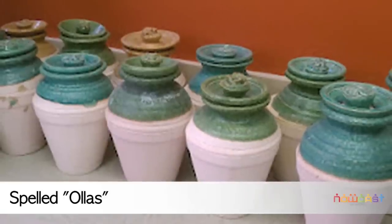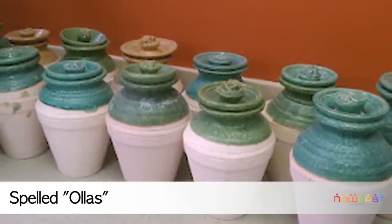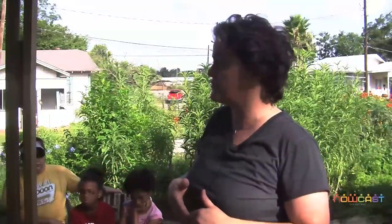Through Greenspaces we got a grant to buy clay, and we have a number of potters in the neighborhood by just pure luck. So we all met one weekend and made all the oyas. We've been using them in our plots now for two years. It was a lifesaver in our first year - last year was the worst drought on record - and we actually had a pretty productive garden using those oyas.